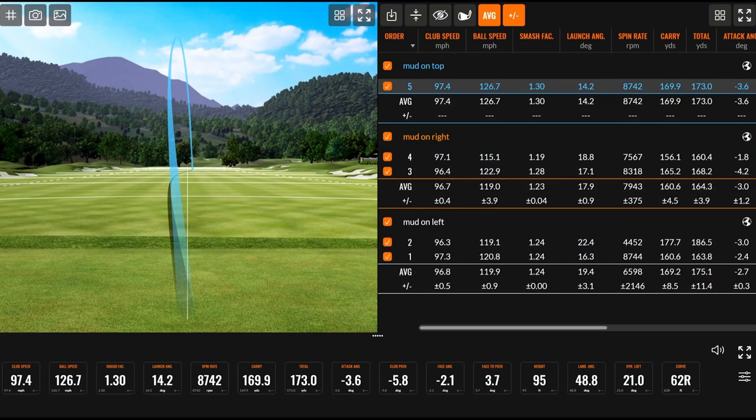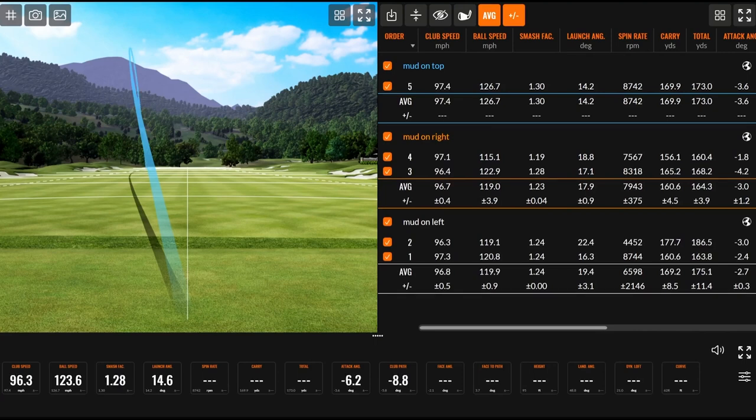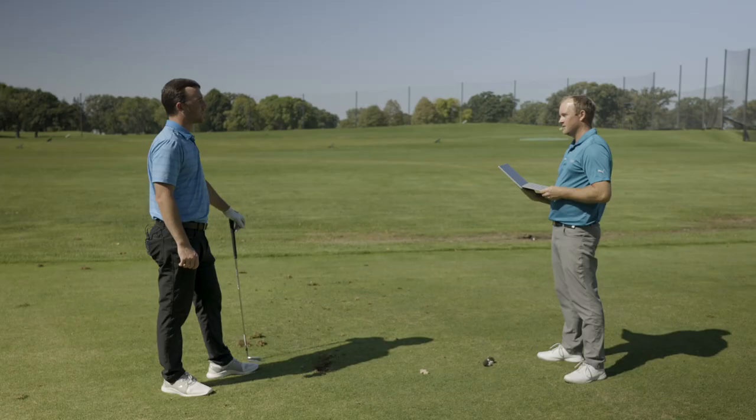Spin rate was 8,742. It was just a little bit higher spin. I did come at that one pretty steep, it felt like. The one thing I do notice, numbers-wise, is the launch angle was the lowest of them all — 14.2 degrees. That's the lowest by about two degrees. Yeah, it definitely feels like it's launching lower. Even the shot I pulled with mud on the right, I felt like that was a lot lower — and that one was consistent with the launch angle again at 14.1. Spin rate was still around 8,000 RPMs, but we definitely noticed the ball flight was a little lower. Your smash factor was 1.28 and 1.30, so you hit it just as solid as the other ones, but the launch angle was considerably lower.